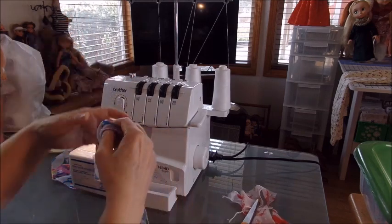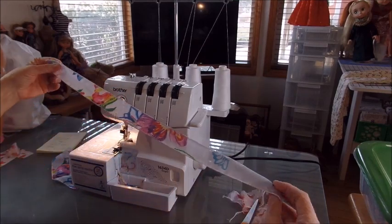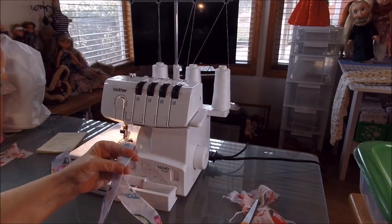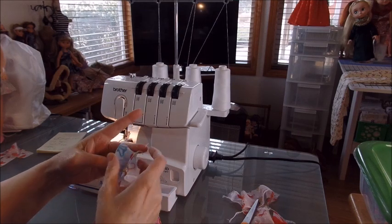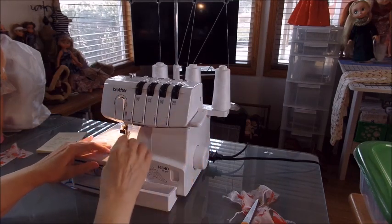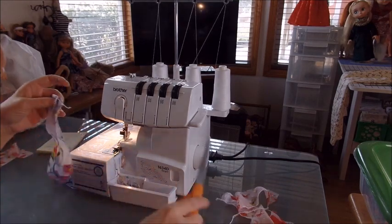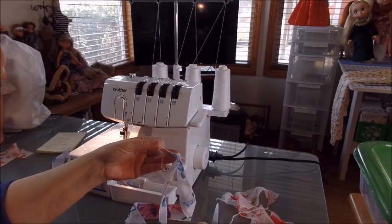We're going to make our turn — just turn it once and sew our ends together. You don't want to put any needles through your machine so just put one pin here on the edge. We've got that now — I'm going to fray check this, then cut these ends off after it dries.